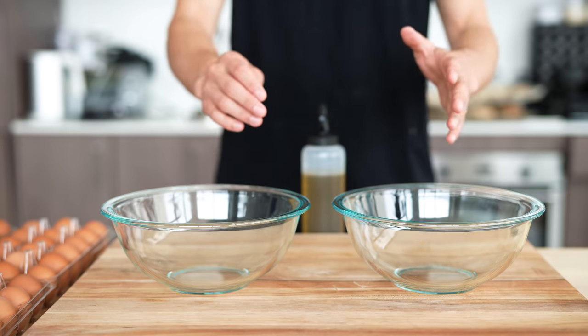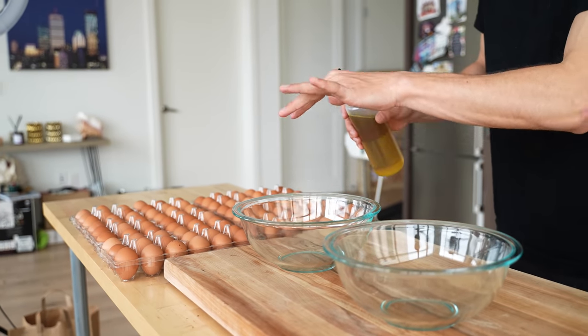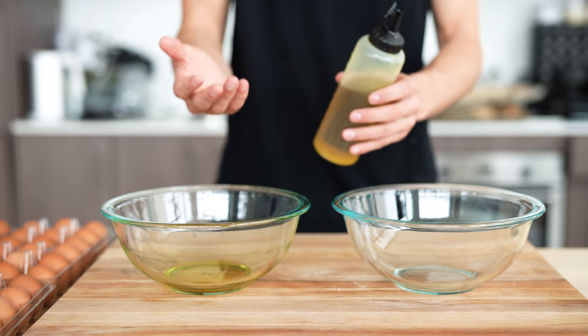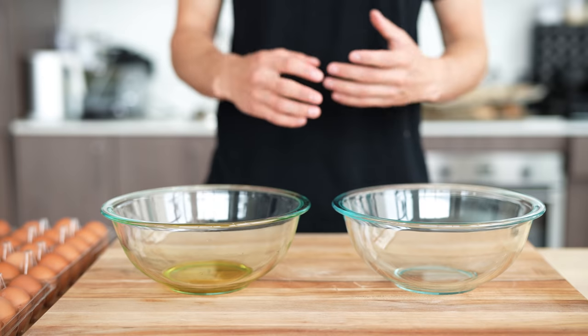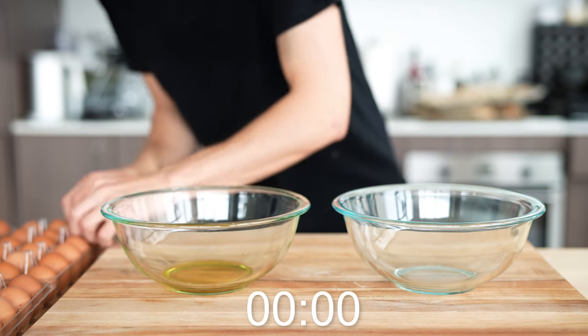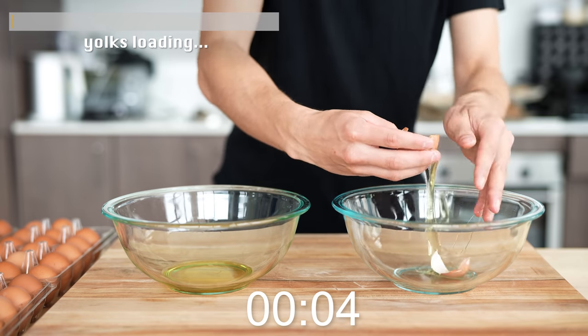They're going to time me right now to see how fast I can go through 100 eggs. I'll add a little bit of olive oil to the bowl so that nothing sticks. Whenever you're separating out egg yolks, you want to lubricate them just a little bit so they're not sticking together and breaking. So without further ado, let's get the timer going. I'm going to save all these egg whites.